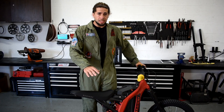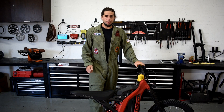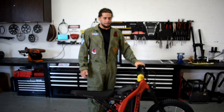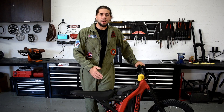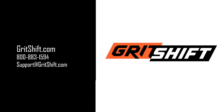Alright guys, so the conclusion is: stock X160 controller with a 60-volt battery does work. You have a higher top speed. You have better low-end torque. It's not as fast as the stock Saron, and not as high a top speed either, but it does work. So guys with the X160s, if you have a 60-volt battery or if you wanted to buy one, you can just throw it in and it'll work just fine.